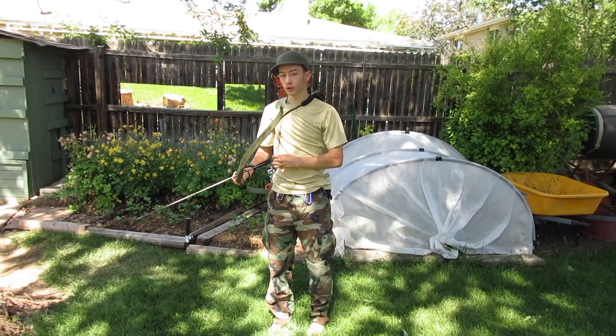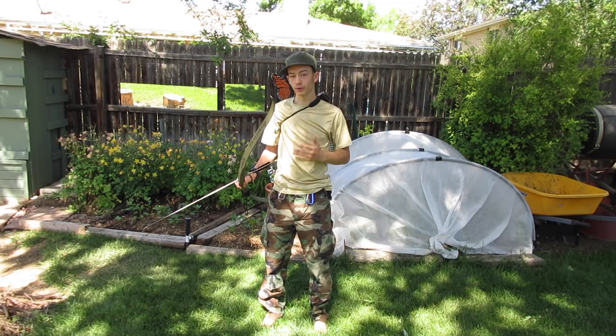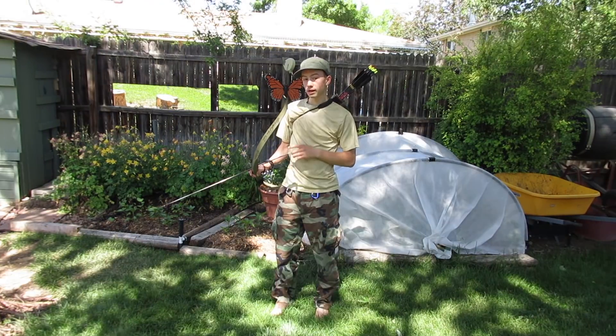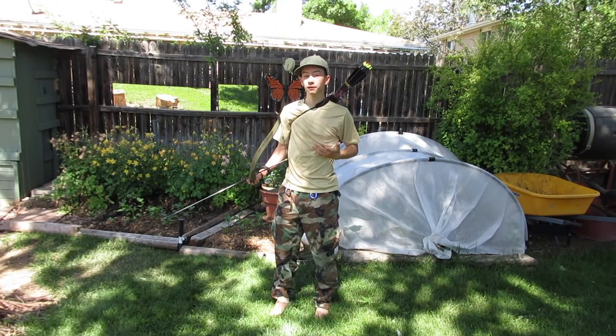The final step is to follow through. Following through is just holding position after you've fired the shot. If you don't follow through and you drop the bow too soon, you can affect the flight of the arrow.